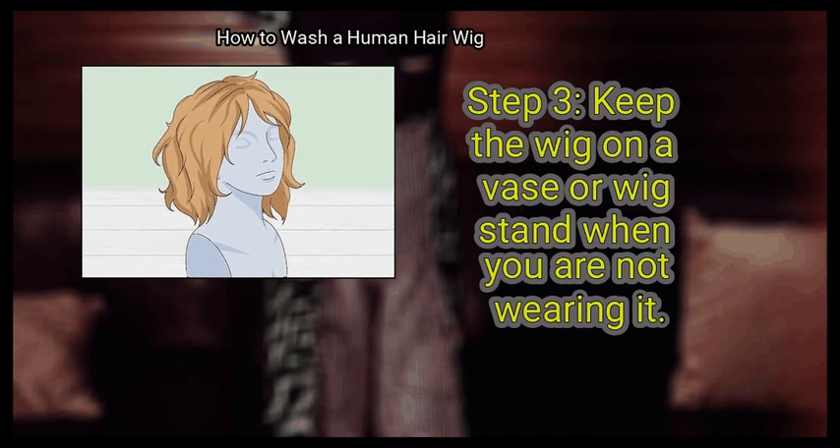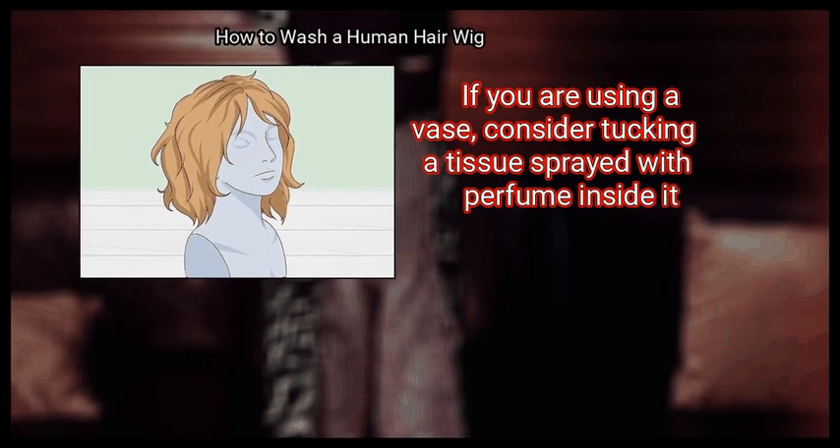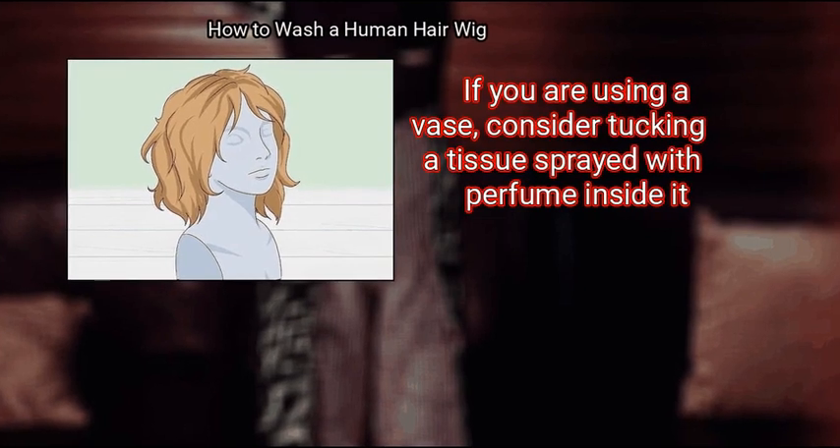Step 3: Keep the wig on a vase or wig stand when you are not wearing it. If you are using a vase, consider tucking a tissue sprayed with perfume inside it.